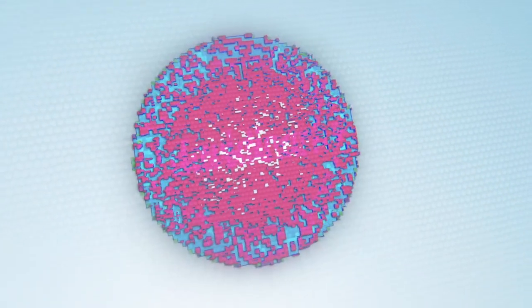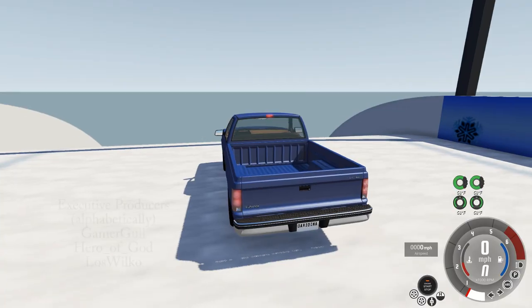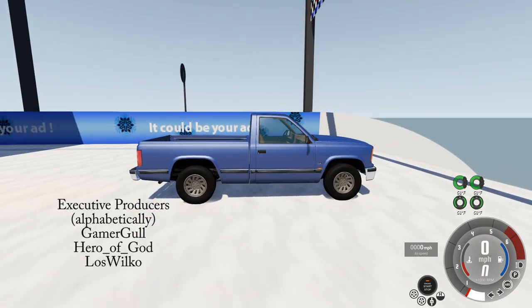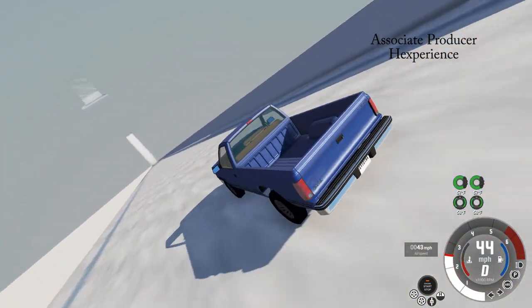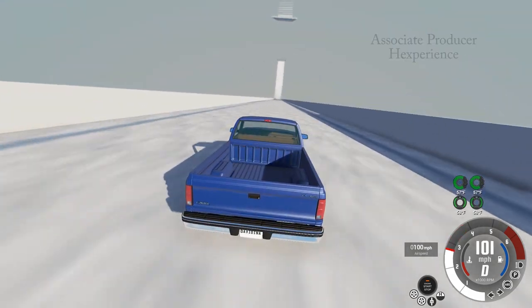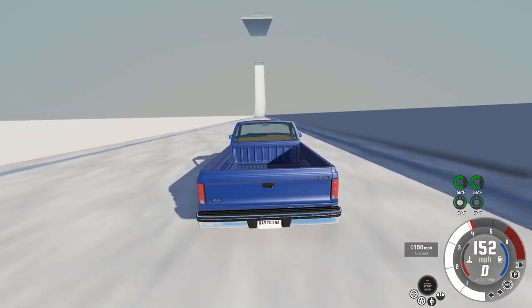Hello and welcome back to BeamNG Drive. I'm David Inharc and today we're taking a look at a mod that looks like your everyday ordinary pickup truck. However, this truck supposedly has some issues. I don't really know when those issues will show up — we'll just have to throw this down the Ski Jump Arena.